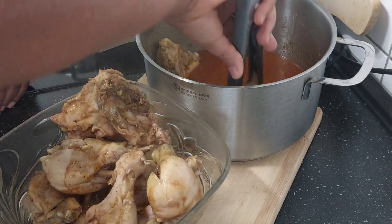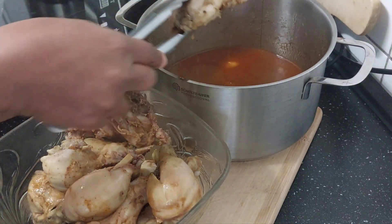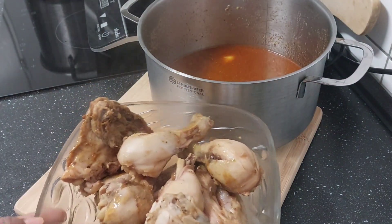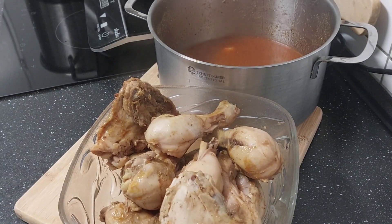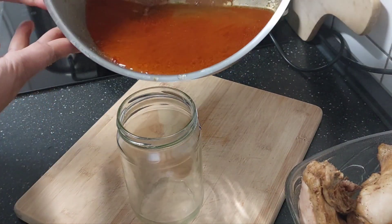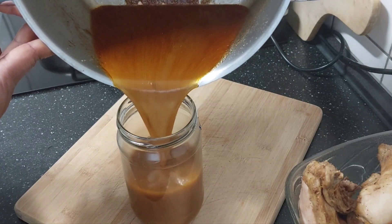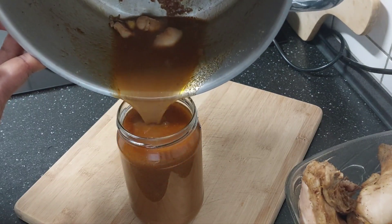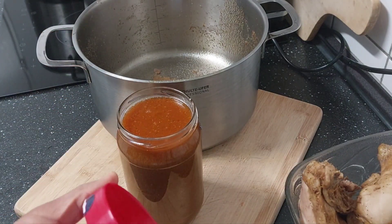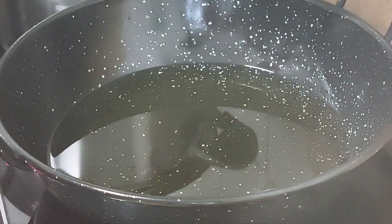The aroma of this chicken is so nice — just look at it! We are going to fry it. I'll get myself a glass container to store my stock, which I can use later for jollof rice or rice. I'll allow it to cool down, then cover it and keep it in the fridge.